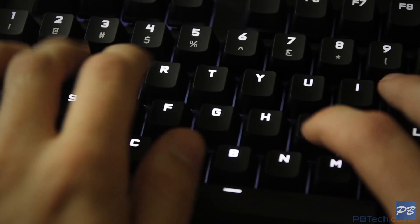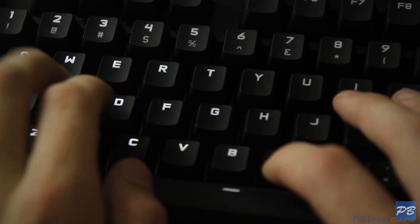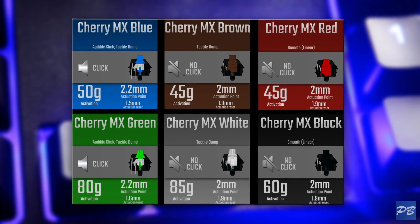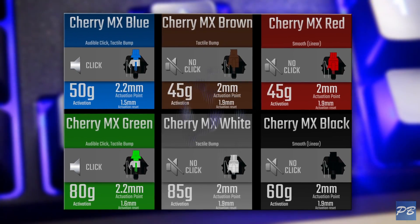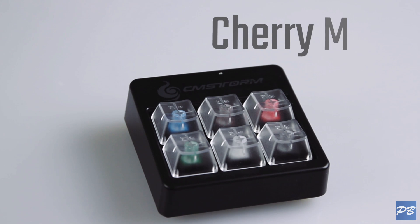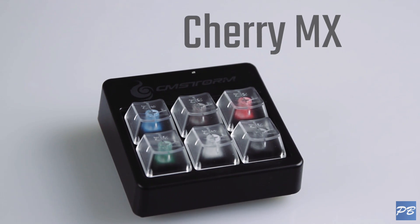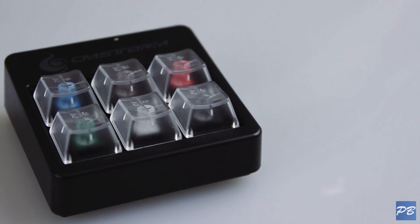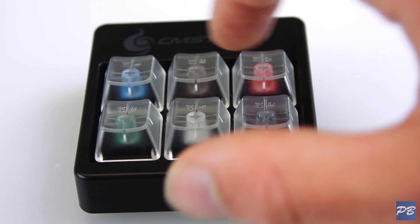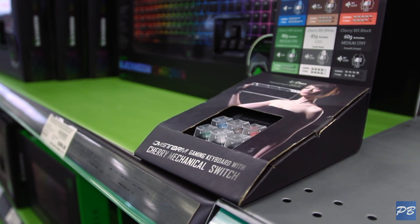The beauty of mechanical switches is that the consumer is given a lot of options when it comes to various levels of resistance, tactile feedback, and audible noise, and these are all differentiated by colour to make things easier. Here we have a little keypad with 6 different colours of Cherry MX switches, which is by far the most common make of mechanical switch. These little boards are helpful because you can really feel the difference between them when they're all laid out in front of you, and you should be able to find one of these in the keyboard section of your local PB.